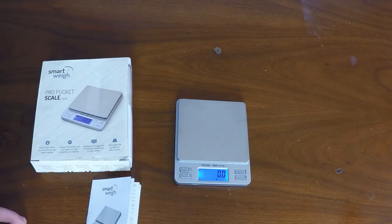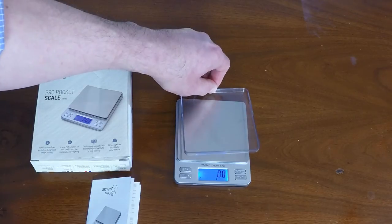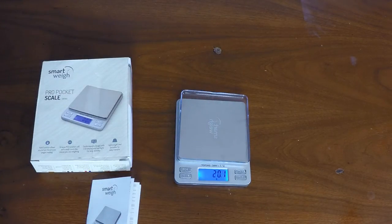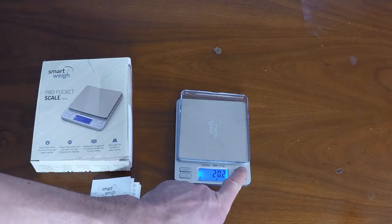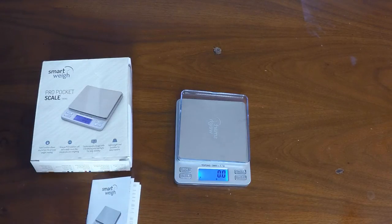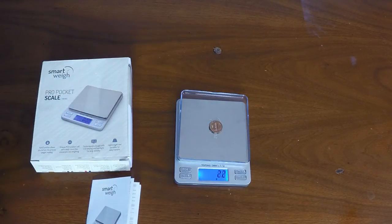Depending on your application you may have items where you need to put them into a tray first before weighing. With this scale you can use one of the included trays, then subtract off the weight of the tray, and now you get the weight of the items.